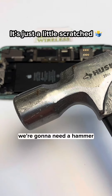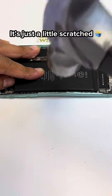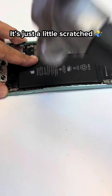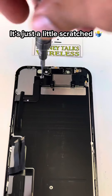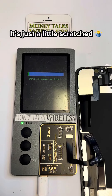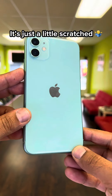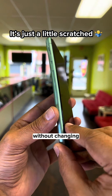Surgery time - we're gonna need a hammer. Your phone is ready, sir. Not bad, huh? This is the best it can be without changing the whole housing.